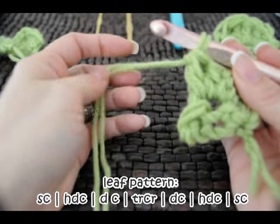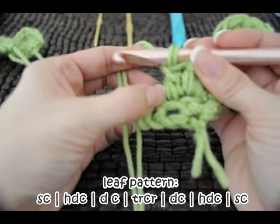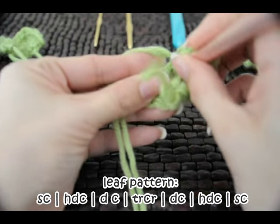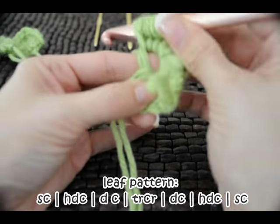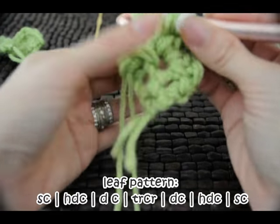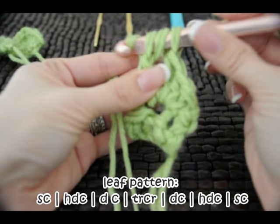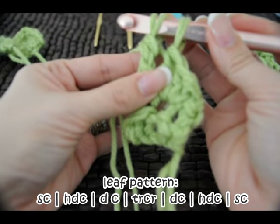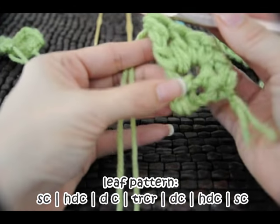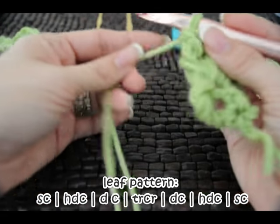Now we're going to do a treble or triple crochet. That one is done by wrapping your yarn twice and then going into the same stitch, pulling up a loop — so now we've got four loops on the hook. We wrap again, pulling through two; wrap again, pulling through two; wrap again, pull through two; wrap again, pull through two. You can see how we're progressing and going up to the point of a leaf.